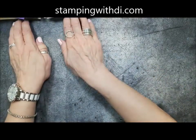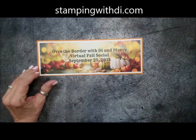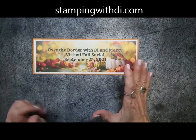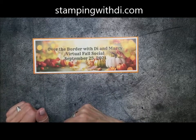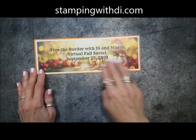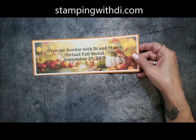So the next social — the bigger almost-all-day event — will be in September. You want to make sure you get on Marcy's mailing list. If you're here and you're not on it, make sure you let us know so you don't miss out. It's going to be Saturday, September the 25th — same format: you'll get your goodie box in the mail, then we'll do the Zoom and have the private Facebook group. It's just so much fun. We haven't sent out a sign-up yet, but this is just a save-the-date, so make sure you definitely save that date.